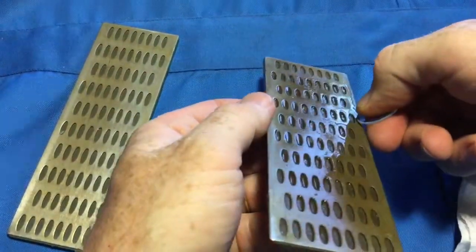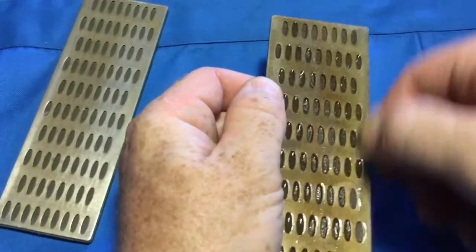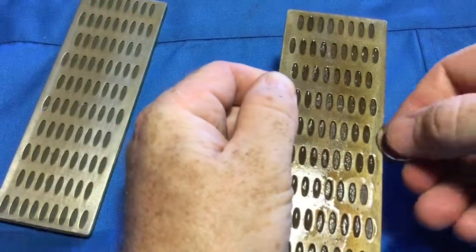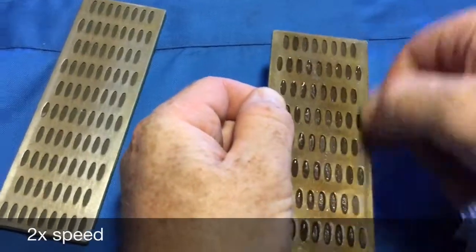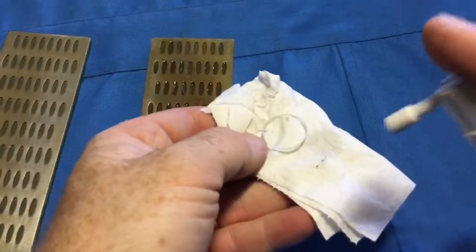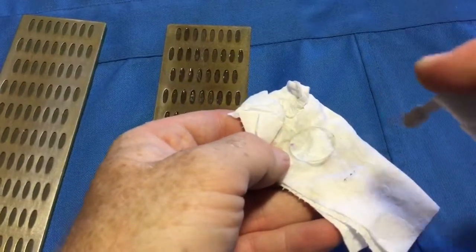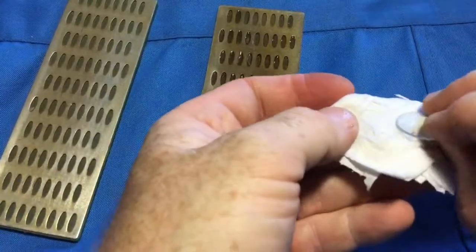Flip the lens over and repeat. Clean off and inspect your bevel. Use metho — that's alcohol — to remove the texta mark if needed.